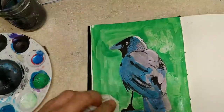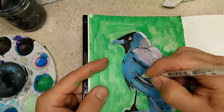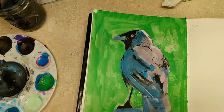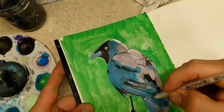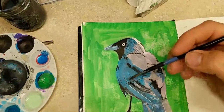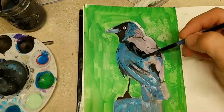I did some blotting with a napkin both to get it to dry faster and also just to give it a little bit of texture. This is a jelly roll pen and I like it. It leaves kind of a line down the middle of the pen, which is kind of aggravating, but it works. It leaves kind of a highlight — or in this case, that little stem down the middle of a feather.